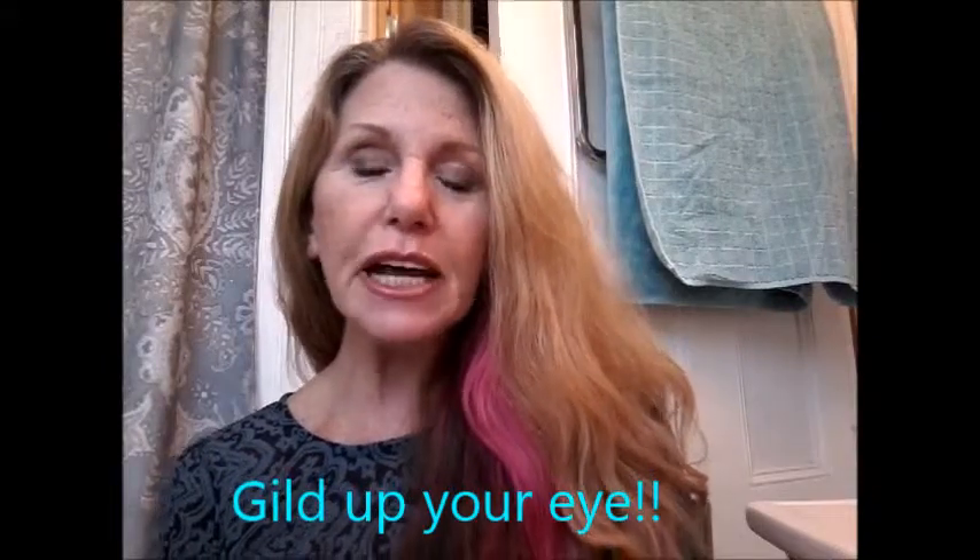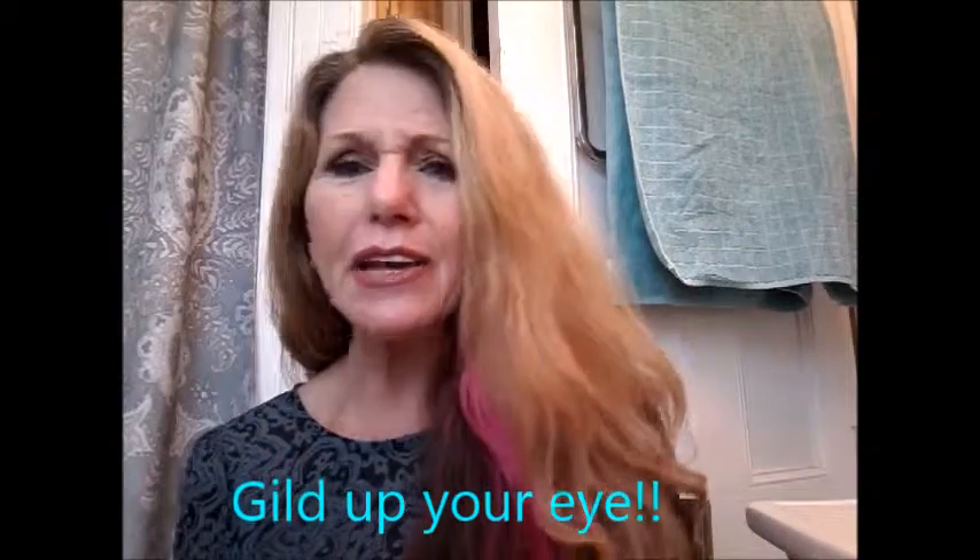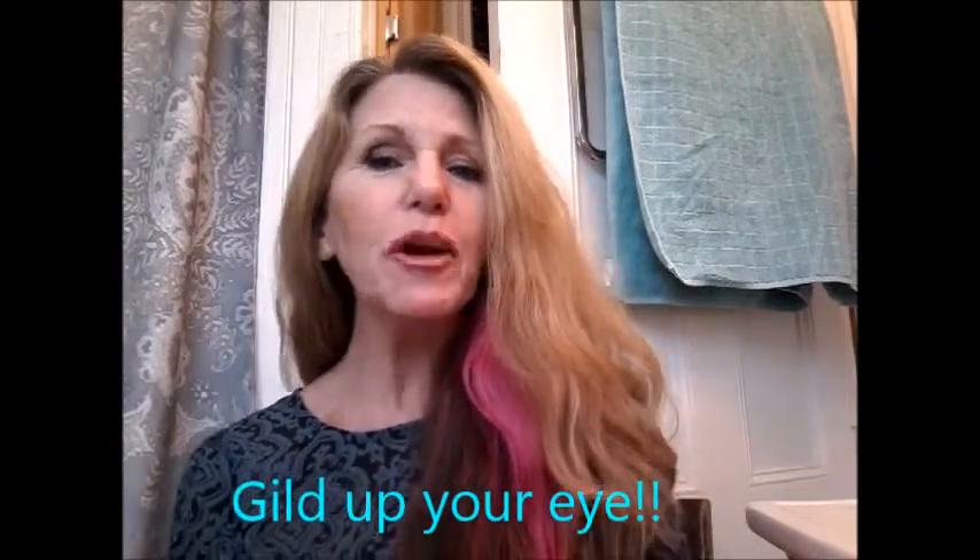We're all busy ladies. We've got our day makeup on, we're going out for the evening. Even if it's daytime and you want to gild up your eye a little bit, do a little bit of eye wizardry? Go for it, right?